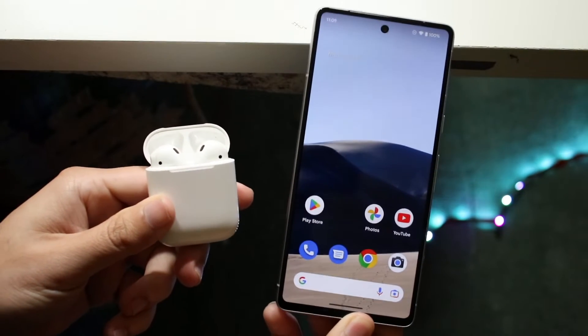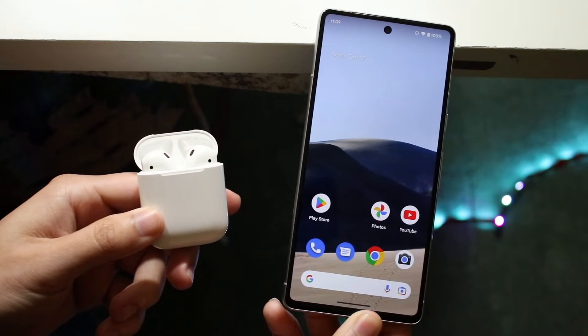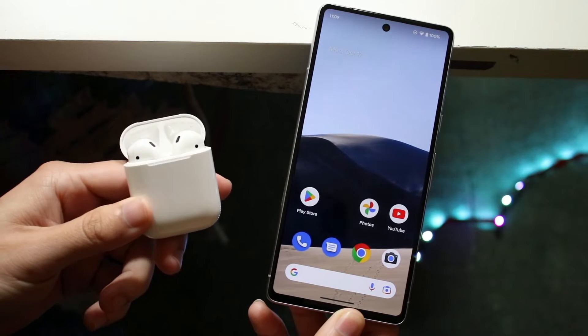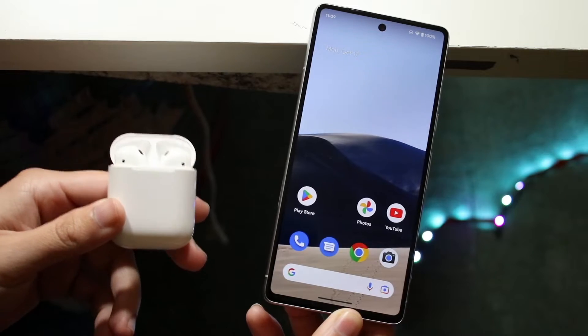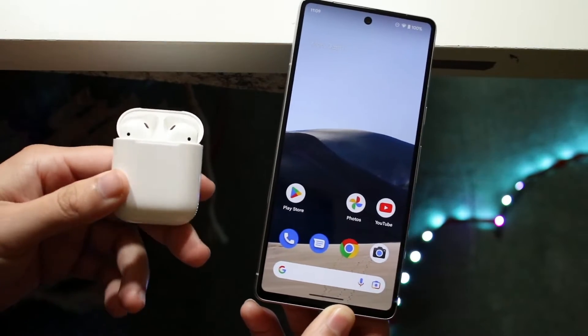I'll show you exactly how to connect a pair of AirPods to your Google Pixel 7 or 7 Pro — it doesn't really matter. Doing this is actually very easy. The first thing you want to do is make sure your AirPods are charged up and also make sure your Pixel 7 has Bluetooth on.